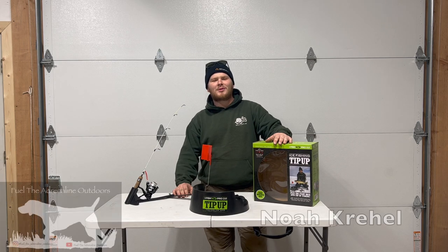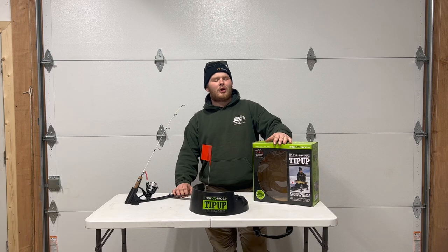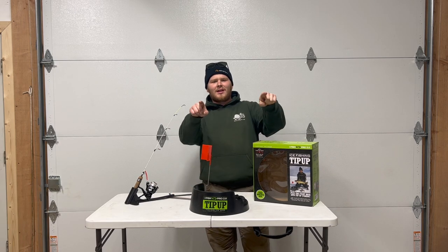Ladies and gentlemen, welcome back to another episode of Fuel the Adrenaline Outdoors. I'm Noah Crail and today we're going to be reviewing the iFish Pro 2.0. Stay tuned.